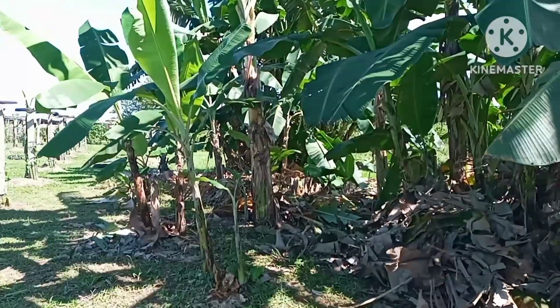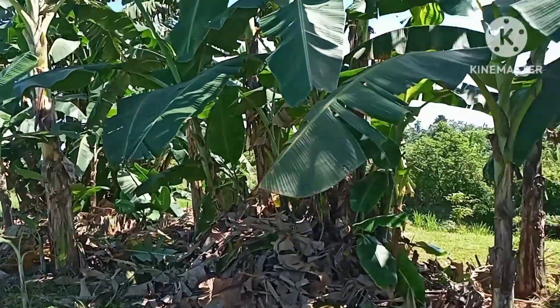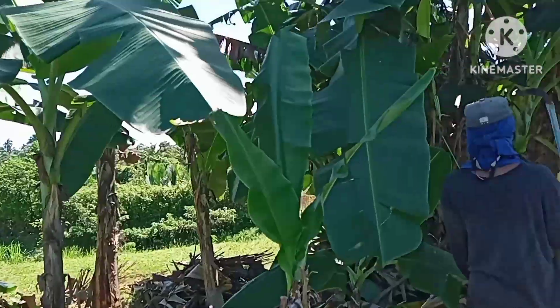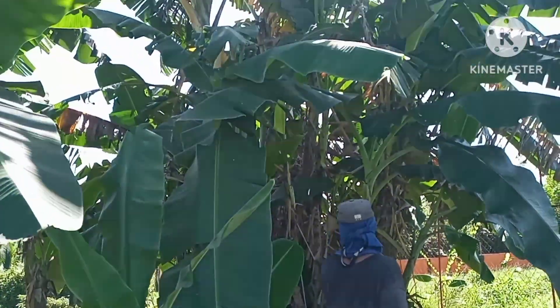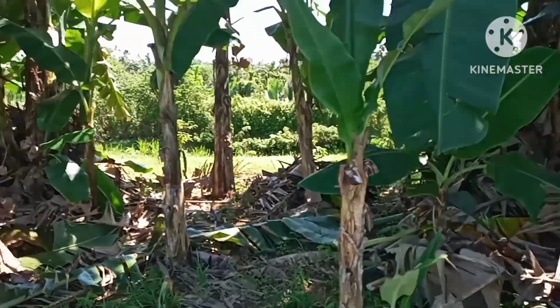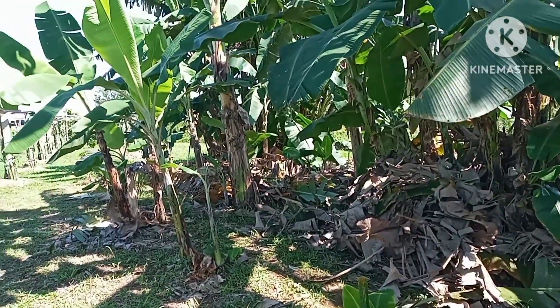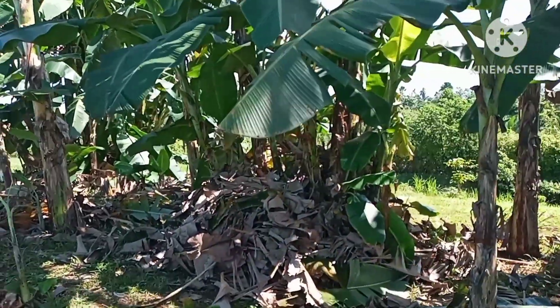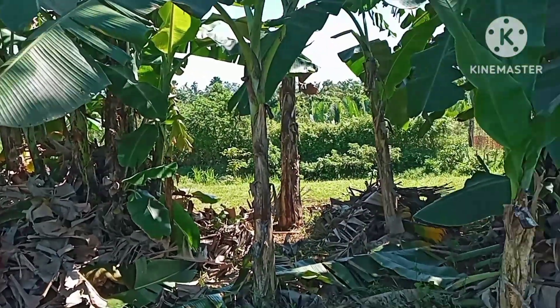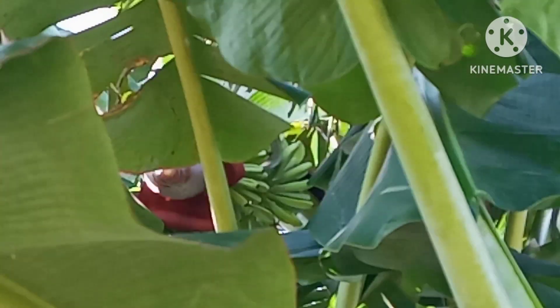We just finished cutting and trimming the banana down there and in the middle. Now we are working here on this side, and afterward we're going to clear up the area and put the dry leaves together nearby the banana. And look at this type of banana, guys — it has started fruit bearing already.